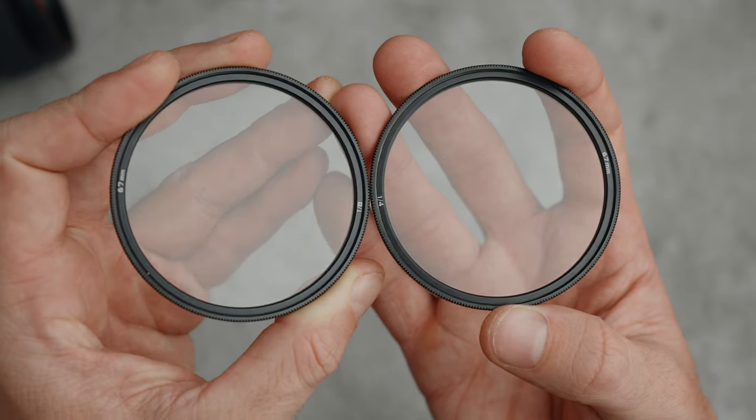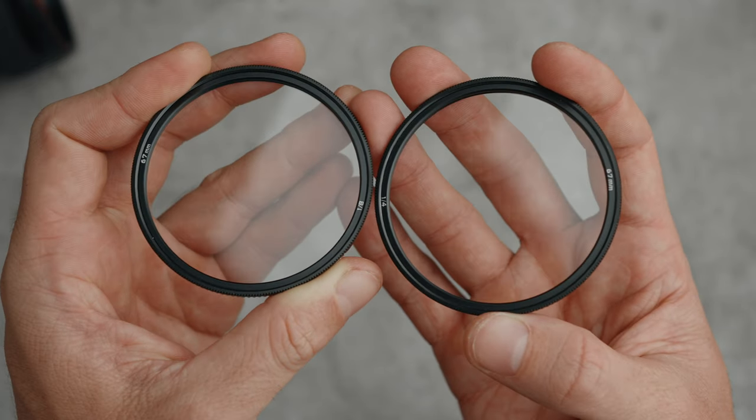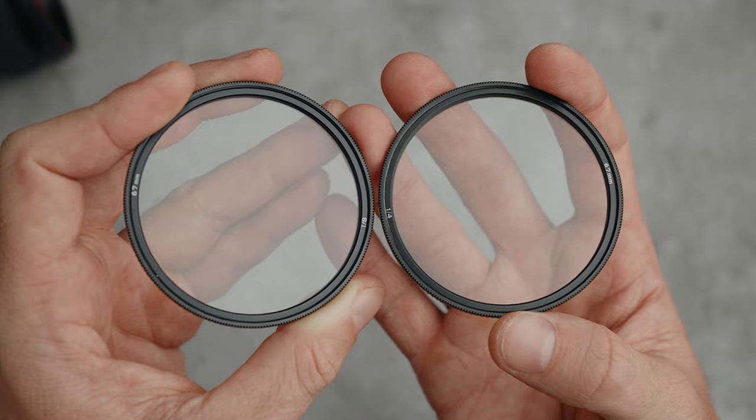Let's take a closer look at what these filters do. I have the 1.8 and 1.4 mist filters, but Freewell also offers a 1.5 mist filter if you need. This is how it looks like without using any filters at all, straight from the camera. I'm using the Sony a7IV and the Sony 20mm f1.8. Now let's put on the 1.8 filter and see how it looks.